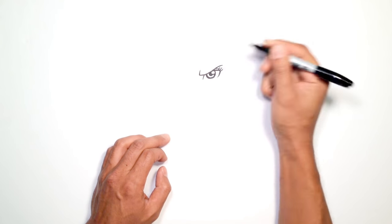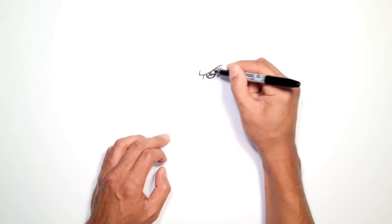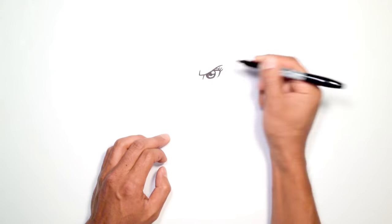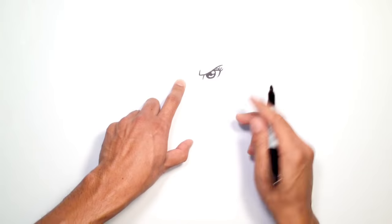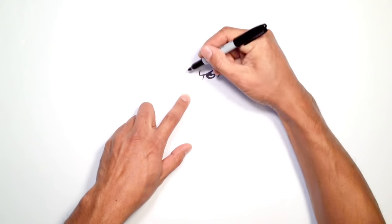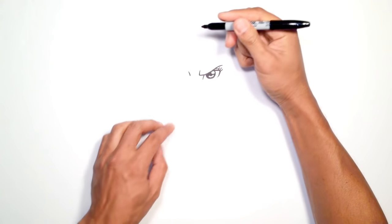Go ahead and color that in black, and then right here on the left side I'm just going to draw a little curve and color the upper part black, just for a little highlight. Okay, so we got that one eye. Let's move over to the left — we're going to draw a little front line in the center here. I'm going to take this eye and flip it over, so right about here, draw a little curve going up.